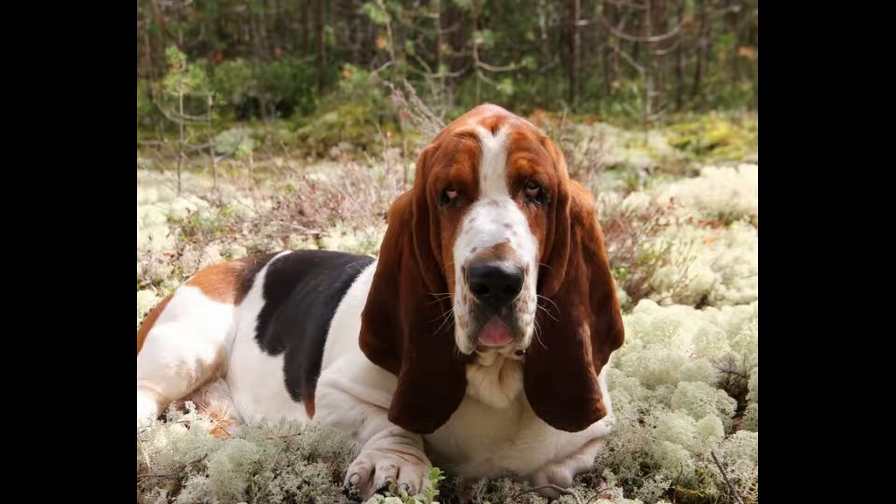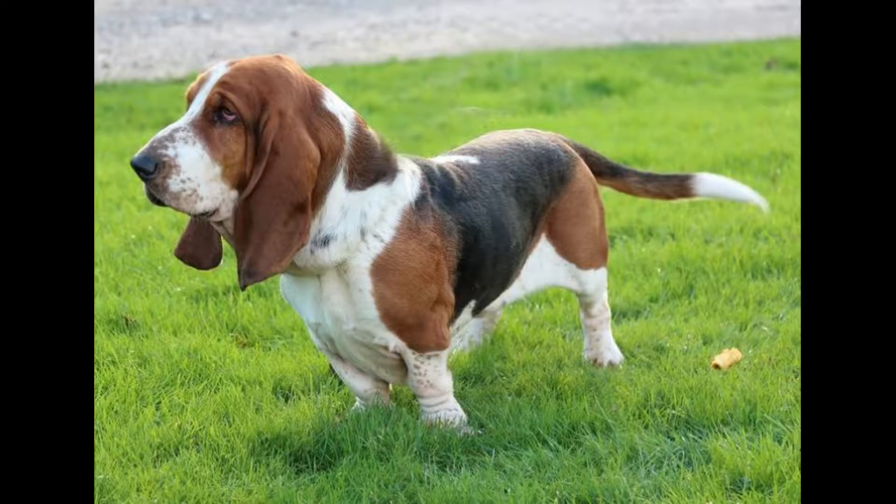The Basset Hound's short coat is low maintenance and easy to groom, but weekly brushing will keep shedding under control. The same goes for your Basset Hound's eyes and face folds. They should be cleaned of any debris multiple times a week and given periodic baths to keep their skin healthy and limit their sometimes stinky hound smell.